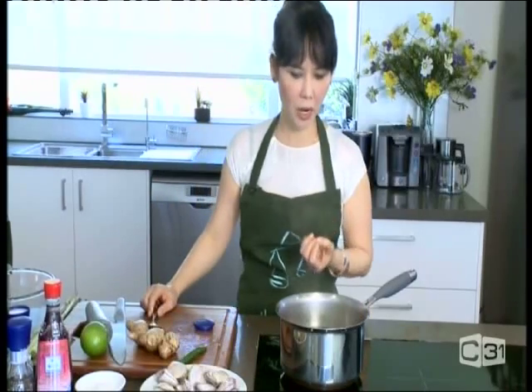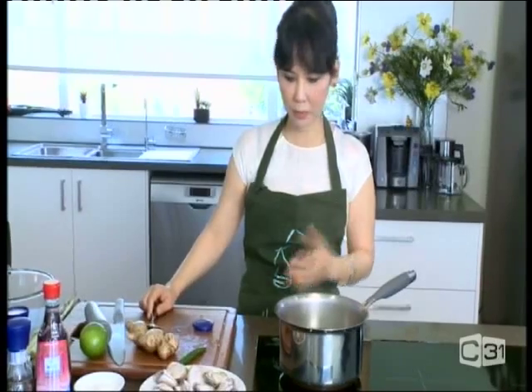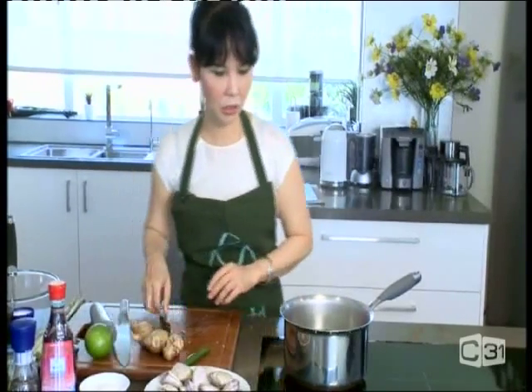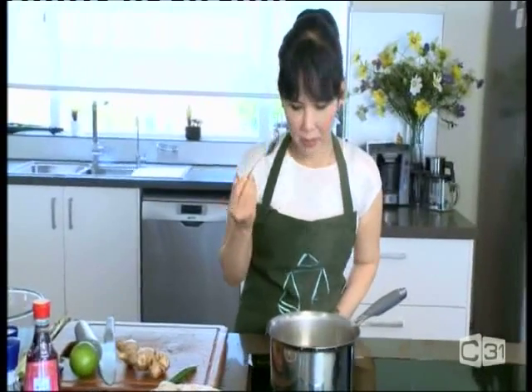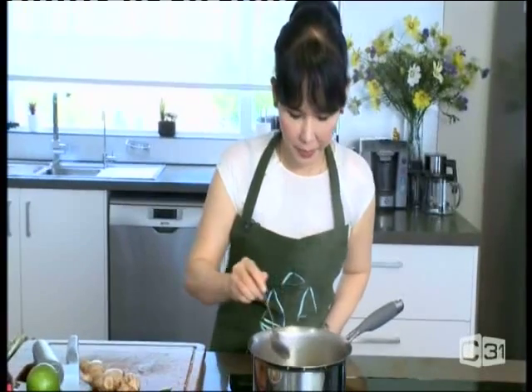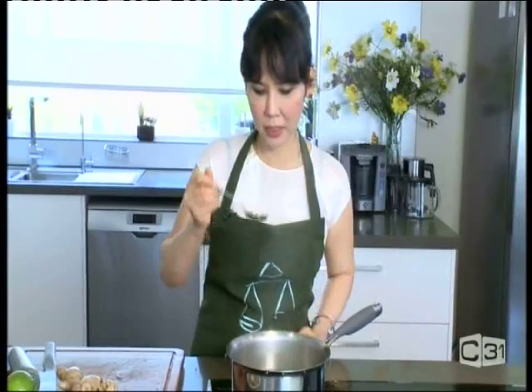Wait until your stock boils a bit more — the more fragrant it is, the better the broth. We're going to use a spoon to taste the broth a little to see how it tastes, and then put the clams inside. This is a clear broth, so don't add too much seasoning.